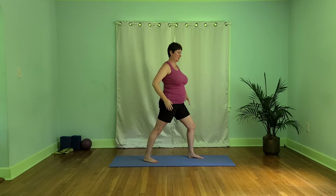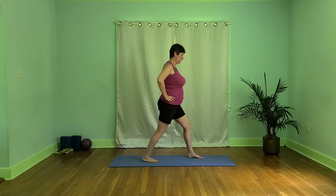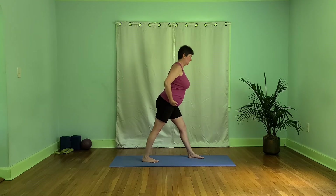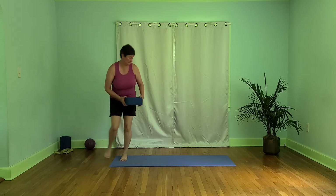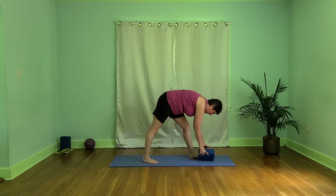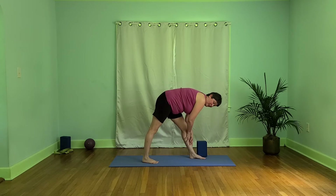Now let's bring hands to our hips. This time we are going to square our hips up to the front edge of our mat, adjusting our foot in back if we need to. Let's straighten the front leg, find that hinge in our hips, and we're going to come forward — any amount. If we have blocks, we can use those here; there are three different levels. It's also very good to use our own body weight, finding our own balance.